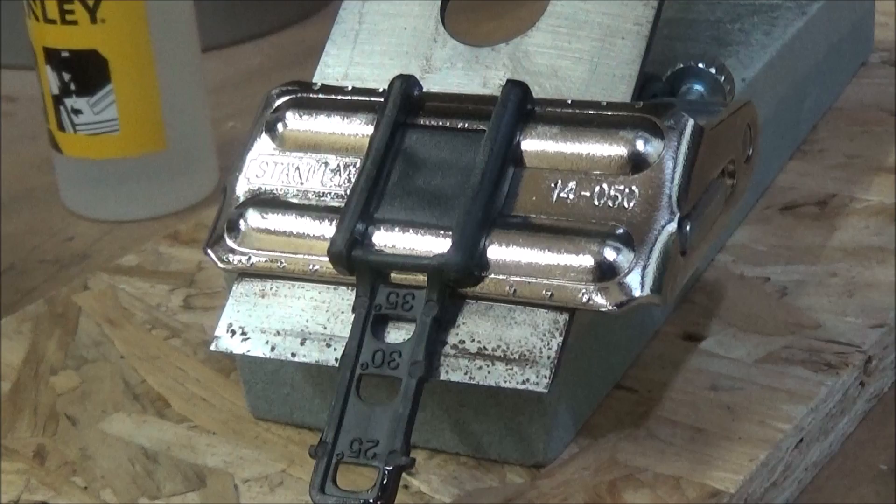Just before I move on to showing you how to sharpen the blade, I'll say there are plenty of other better videos out there than what I could produce that show you how to sharpen a blade properly on a plane. I'll leave those links in the description below. This is the first time I've ever sharpened a blade apart from at school which was 16 years ago, so I didn't want to spend too much money on equipment because I don't know how often I'm going to be doing this.